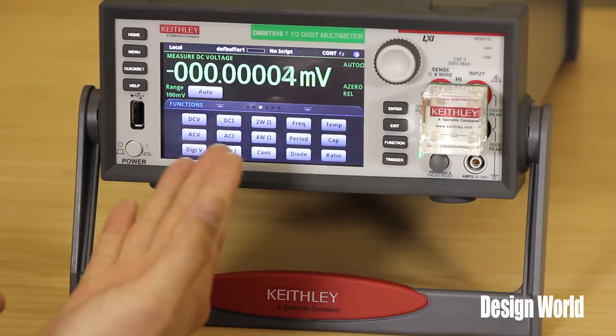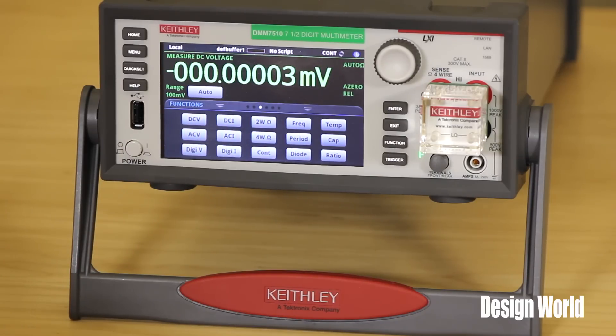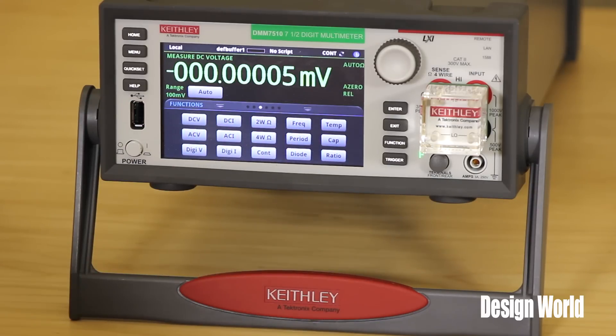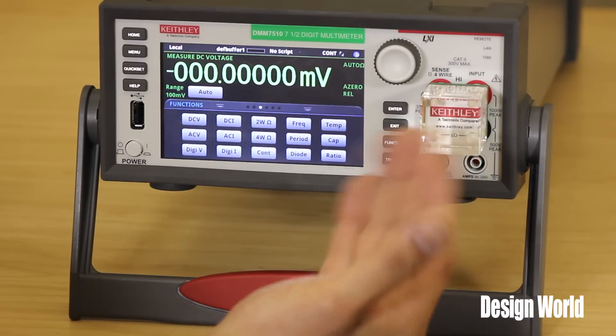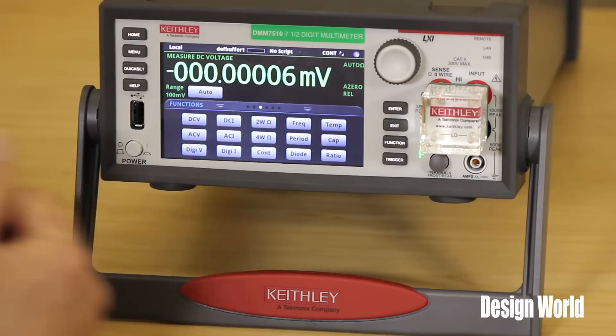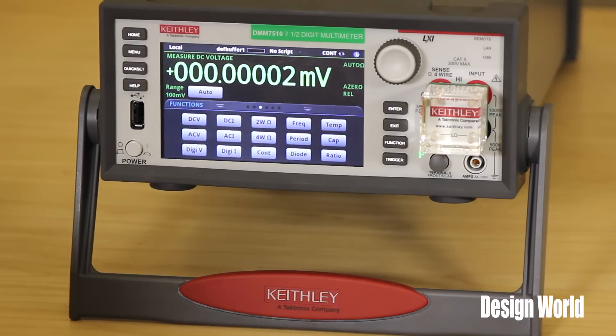So how do you set up a measurement on this thing? This is showing you the front panel of our model DMM 7510. It's seven and a half digits and what we're calling a new class of multimeter — a graphical sampling multimeter. What we're showing here is the front panel taking a DC voltage measurement off of a shorting block that we have plugged into the front panel jacks. As you can see, it's making measurements in the order of about 10 nanovolts.